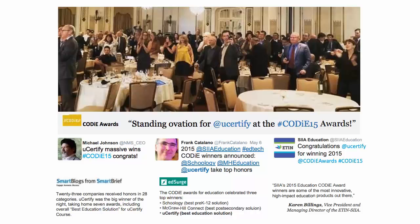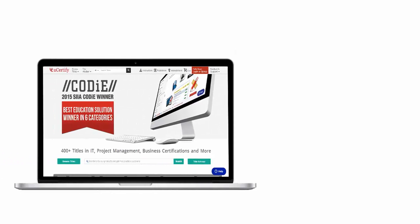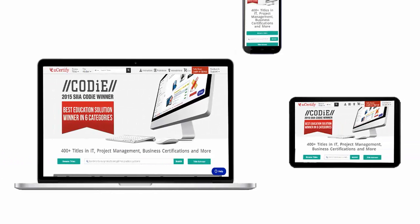UCertify's expertise has been recognized worldwide. UCertify won SIIA CODiE Awards 2015 in six categories and was the overall winner in the best education solutions category. All UCertify products are device-friendly and can be accessed on your Mac, tablet or smartphone.